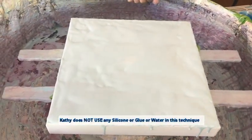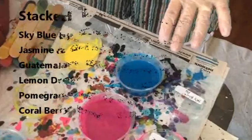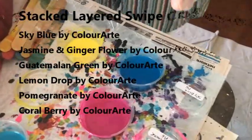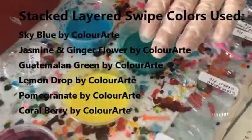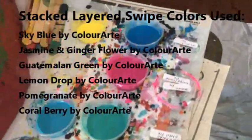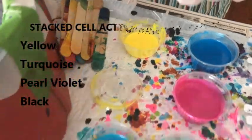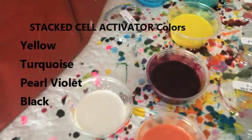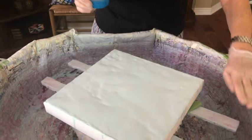My swipe colors are sky blue pigment, jasmine pigment with ginger flower, Guatemalan green pigment, lemon drop pigment, pomegranate pigment, and coral berry pigment — they're all Primary Elements by Color Art. For my layering cell activators it is yellow, turquoise, and pearl violet. And of course my special is my black magic, which is Floetrol and paint.